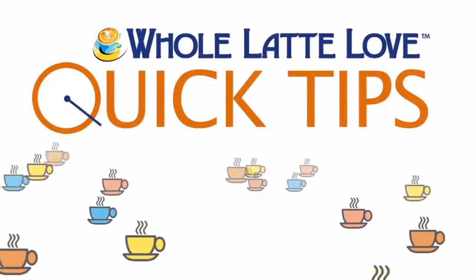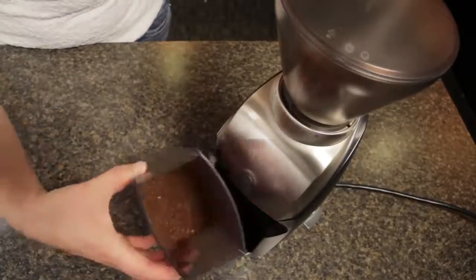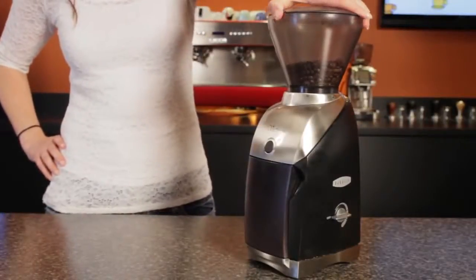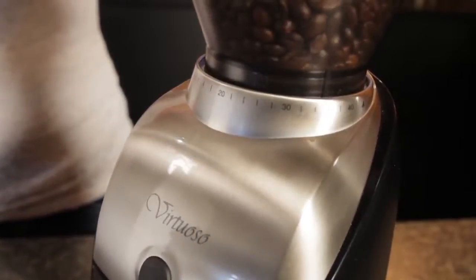Here's another quick tip from Whole Latte Love. It's a question we get all the time — something like, I've got a Breville Virtuoso grinder, what setting should I use for French press, drip, and espresso? Wouldn't it be really easy and nice if we could just say use a 3 for espresso, 20 for drip, and 30 for French press?